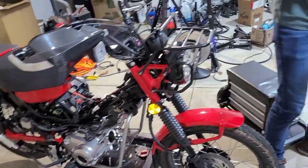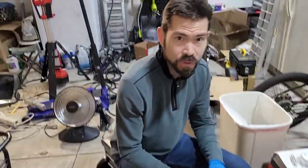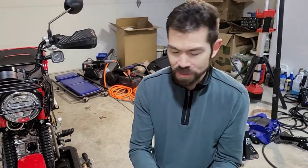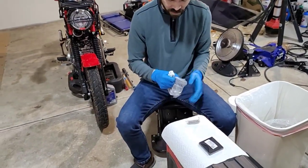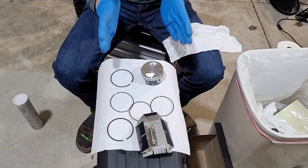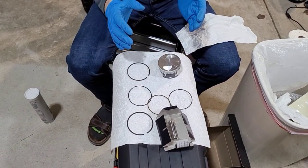I'd strongly recommend for viewers watching this to please watch at 2x speed, because it's going to take a bit of time to take everything apart, put it all together, assemble it, and torque everything down. You can slow it down on the parts you're most interested in. The first step is to pull the piston out. There are no instructions with the kit, so you have to go online, which I just did.